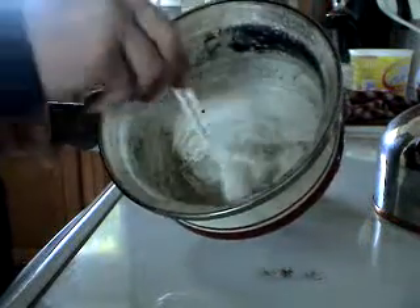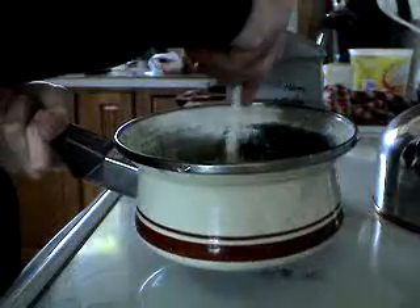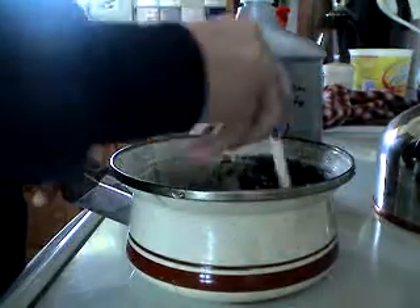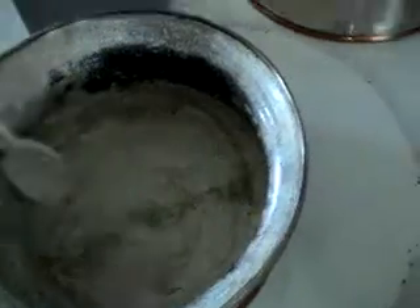It'll just look like cloudy water, kind of. And then it'll just start dissolving there, and once it dissolves, you're done with that part.